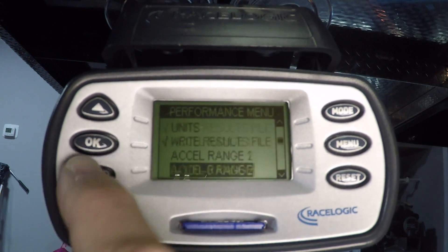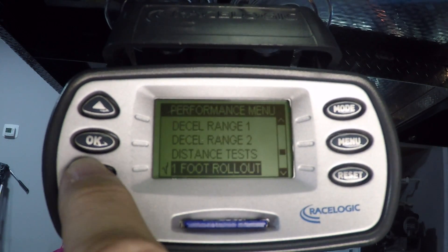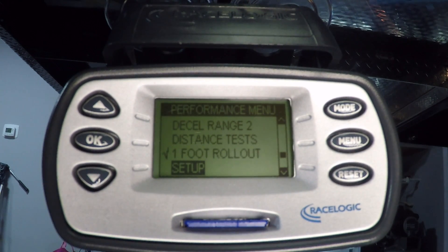If you cycle on down a little further, you can get to the other tests — distance tests. The one-foot rollout setting: you should have a check mark next to that, so the zero to 60 times reported on the screen will include the standard one-foot rollout. That's how everyone tests — magazines and so forth — so you make sure you're testing against the same standards that everyone else is using.